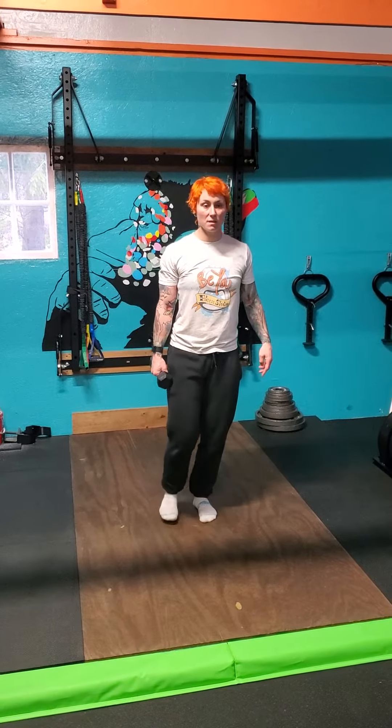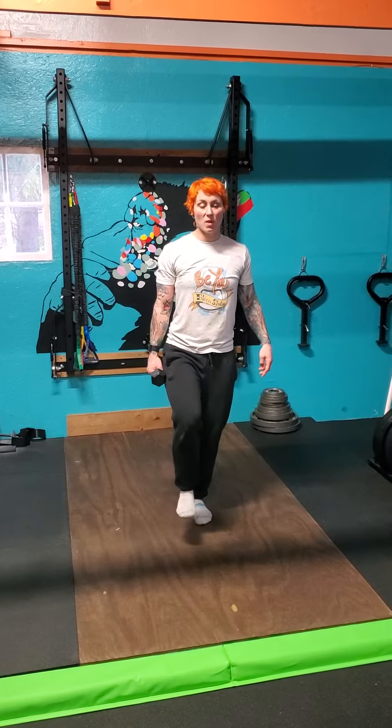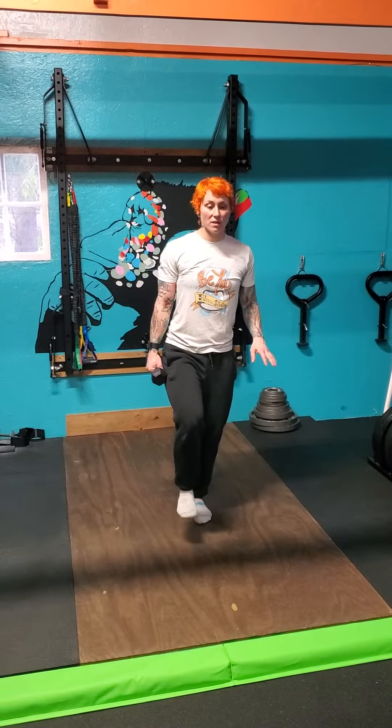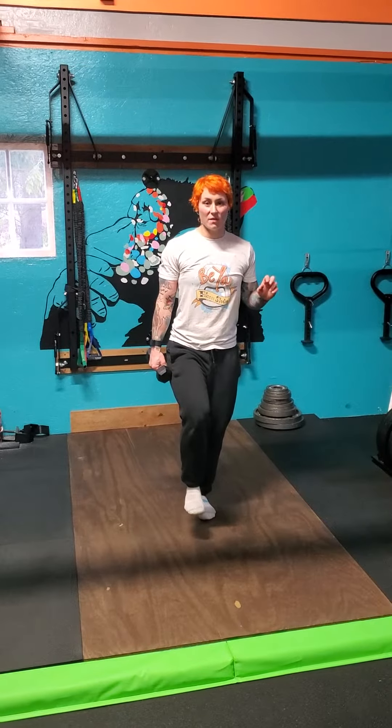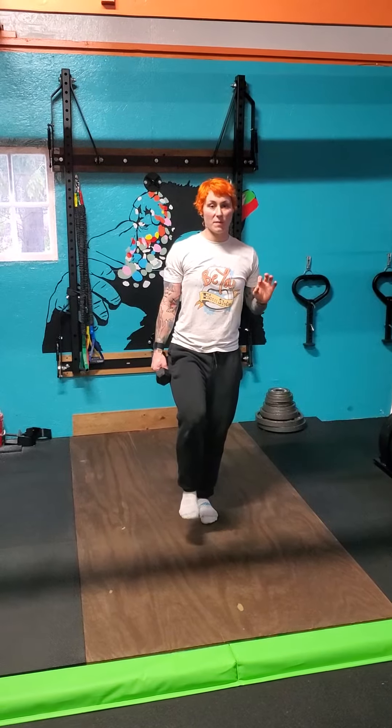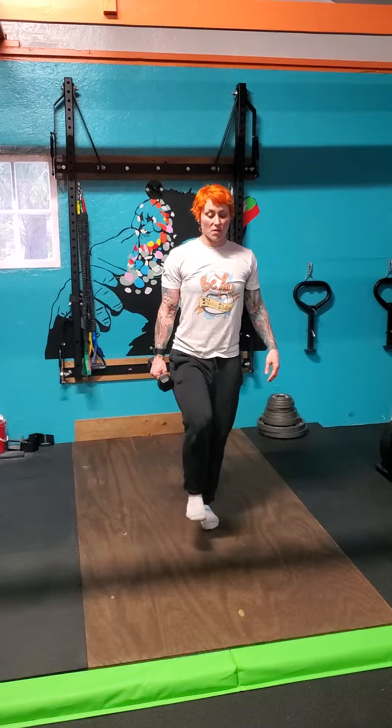Slight soft knee to help with balance. Make sure the weight in my feet is nice and even, heels to mid-foot. If I start losing my balance, I can drive my big toe into the ground. So I'm going to brace.